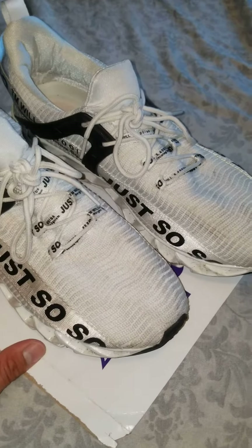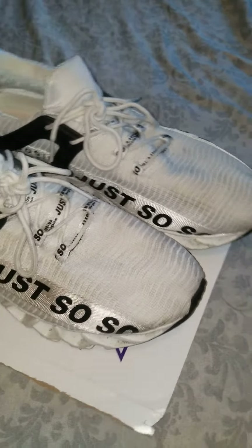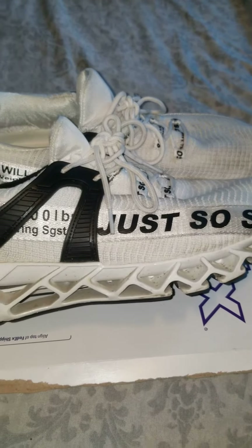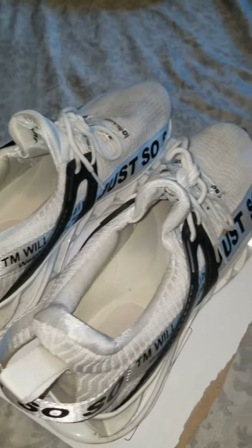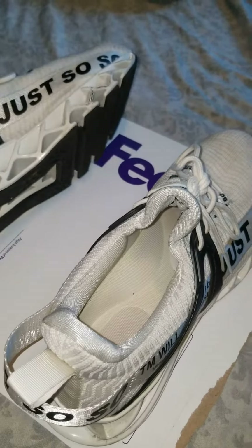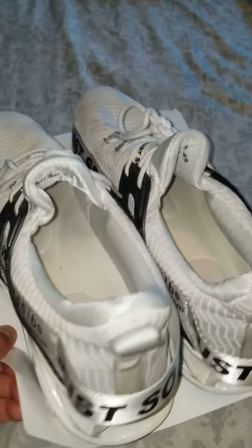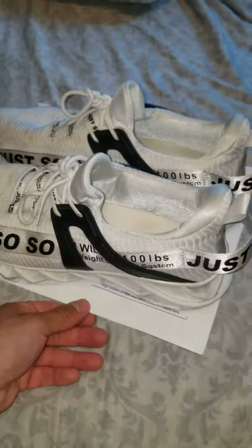They're more for casual, not so much working out. Work out if you can with them, but I wouldn't really suggest any workout that involves having converses like deadlifting or squatting. You can try to run with these — I haven't run with them. If you do run, I would stick with the treadmill, maybe not so much the grass. Just in case the grass is wet, you probably have a higher chance of slipping.